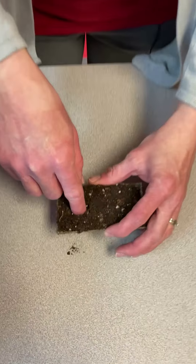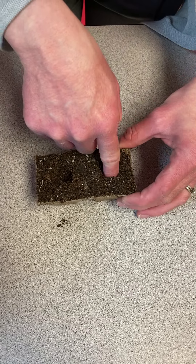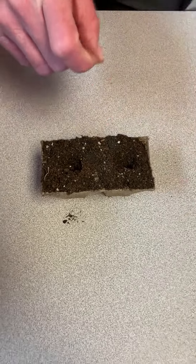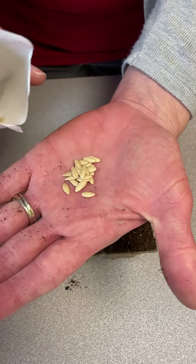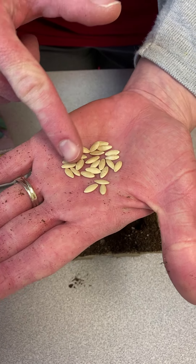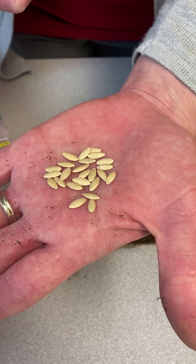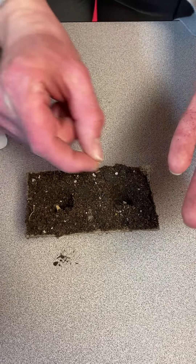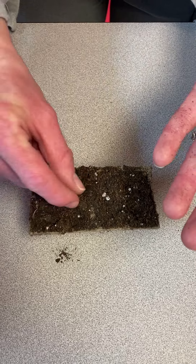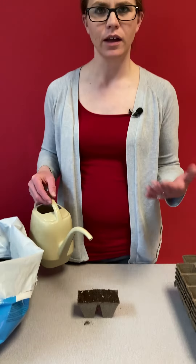Then we're going to plant those cucumber seeds down about an inch deep — I'm just going to use my finger since these seeds are a little bit bigger. See, I went down to about my first knuckle. I'm going to use this Straight Eight variety. You can see they're a larger type seed. If this were a gynoecious variety you might see some blue or green dyed seeds — those are your monoecious plants within the gynoecious mix. I'm going to plant one seed per pot, cover them up, then water them in. We'll be able to transplant them outside in about three to four weeks.